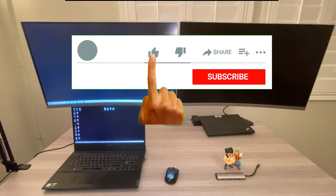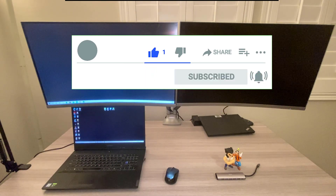As always, please click the like and subscribe button and also click the bell to get notified of upcoming videos. Help me improve the content by watching the entire video and commenting below.